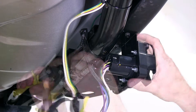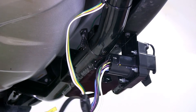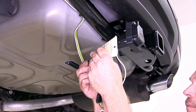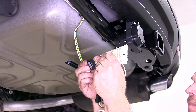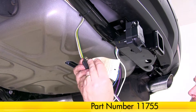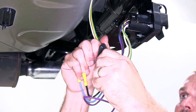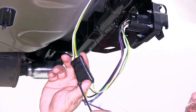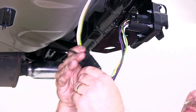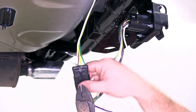We'll go ahead and take a pair of tin snips and trim off any excess hose clamp. Next we're going to go ahead and connect the four-flat wiring off the back of the seven and four-way plug to the four-flat wiring already installed on the vehicle. Before we do this, we'll add a little bit of dielectric grease, which is part number 11755. Go ahead and plug the connection together now. We'll then go ahead and add a zip tie to make sure that the connector stays together, then trim off any excess zip tie.